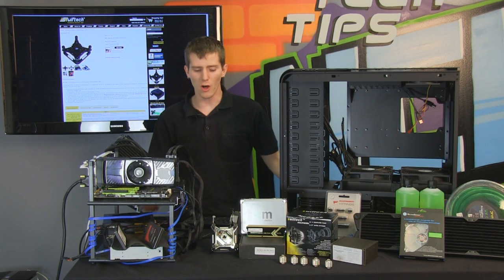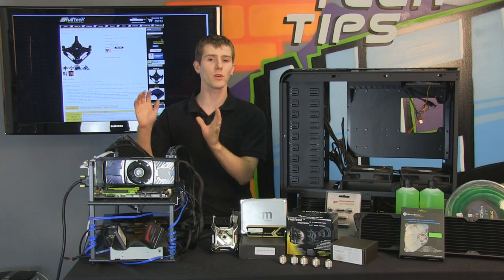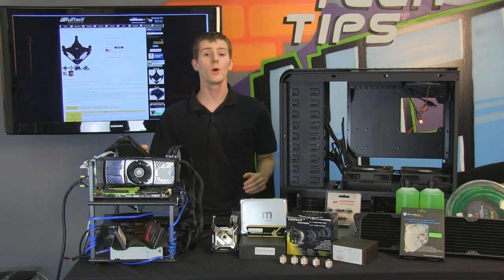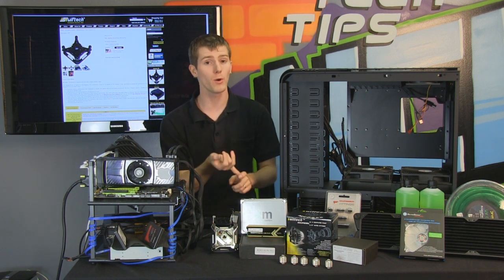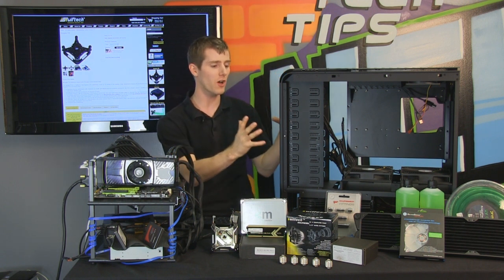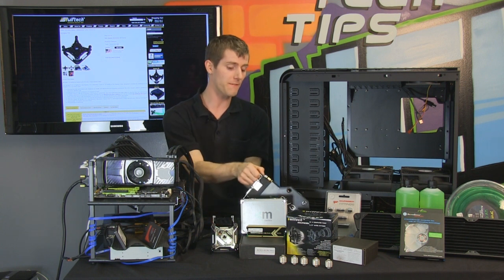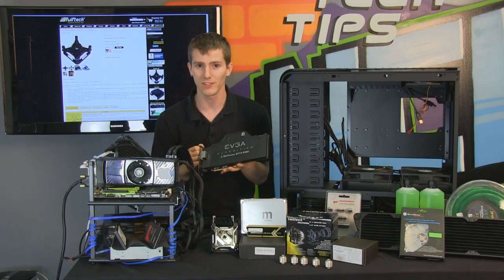Welcome to part two of our custom ultimate water cooling guide. In part one we went through testing the system dry to ensure all parts work, and in part two we're going to start the actual liquid cooling part — going through component selection, physically mounting the blocks, and a visualization process to ensure a result that is both high performance and visually pleasing.